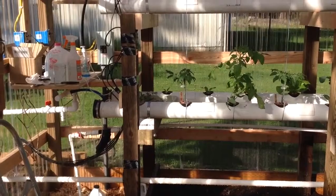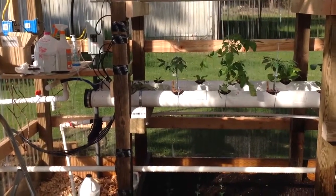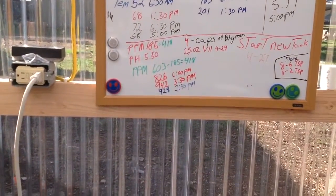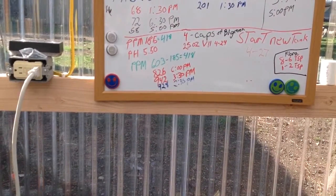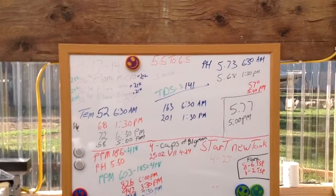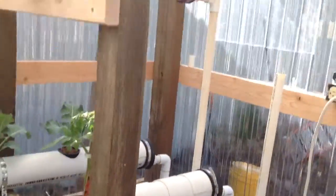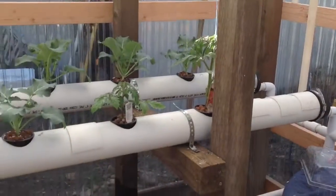I just changed my nutrients. I'll change them again Sunday. You can see right there — it was set at 942, dropped down to 928. It fluctuates a little bit. pH, I had to adjust that just a little bit, add two tablespoons. But other than that, everything's going good. This sun is really helping.